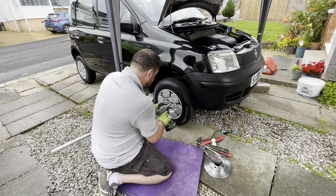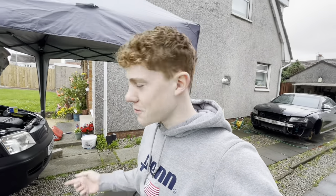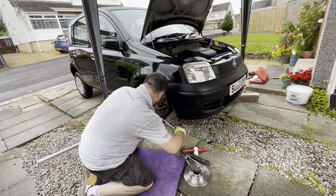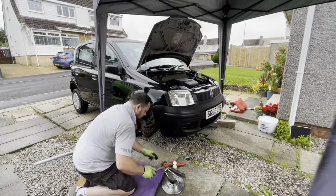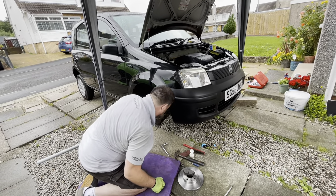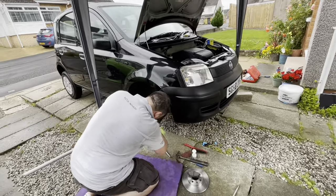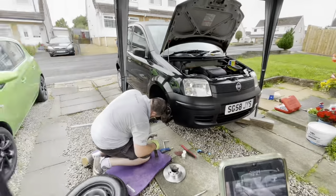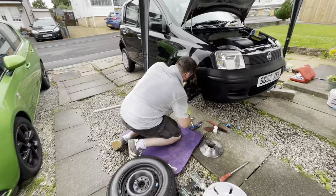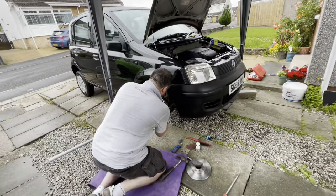3, 2, 1, go! Oh dude, scratched up my freshly painted wheel trims. He's fast — is he fast enough? Look at the speed! You're not going to believe it, but that's a minute up. No way. Yeah. Is that a minute already? That's a minute already. Just keep going, we'll see how long it takes.